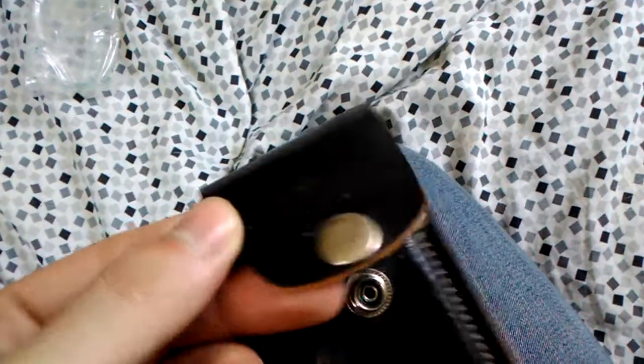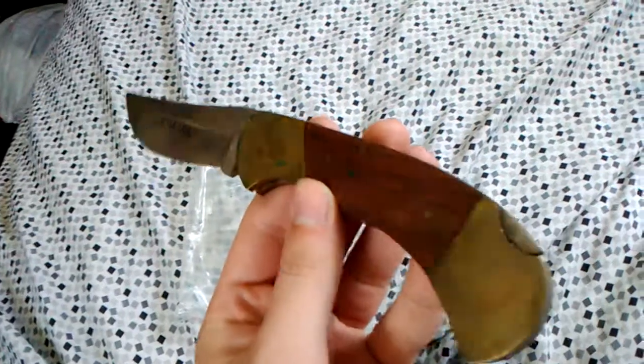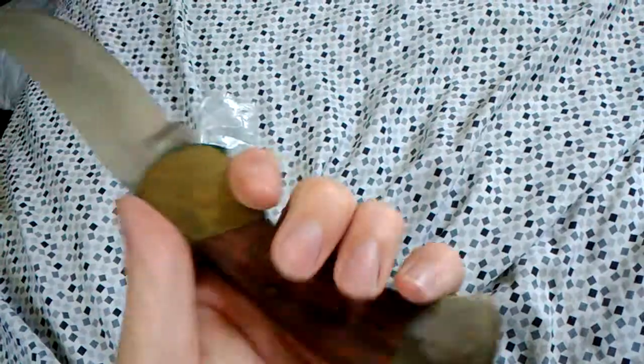I believe it's a knife made in Pakistan, just based off of the strap here which says 'Little Ugly Pakistan.' On the blade it says 'Stainless Pakistan,' and on the other side it says 'Poor Man.'